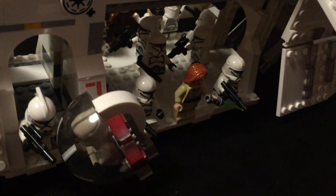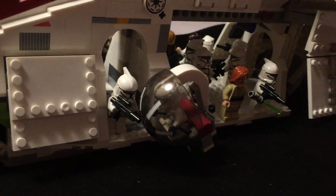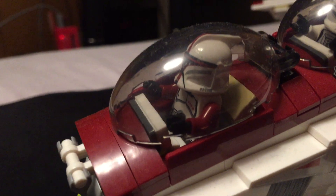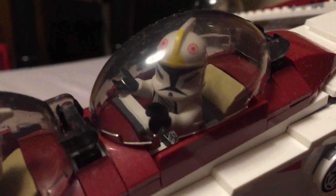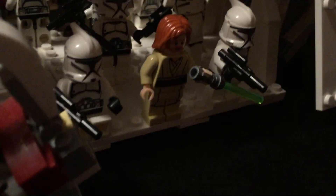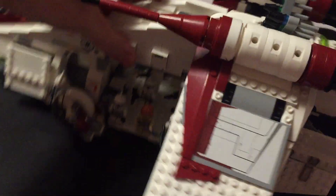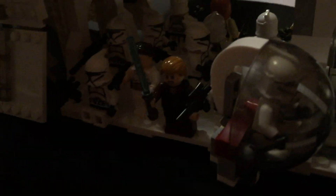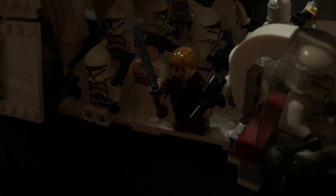This actual set does not come with all the clone troopers you see here — those are ones I've added in. The set comes with this clone lieutenant, a clone pilot, and Obi-Wan. On the other side, there's Anakin, and then there is Padme.